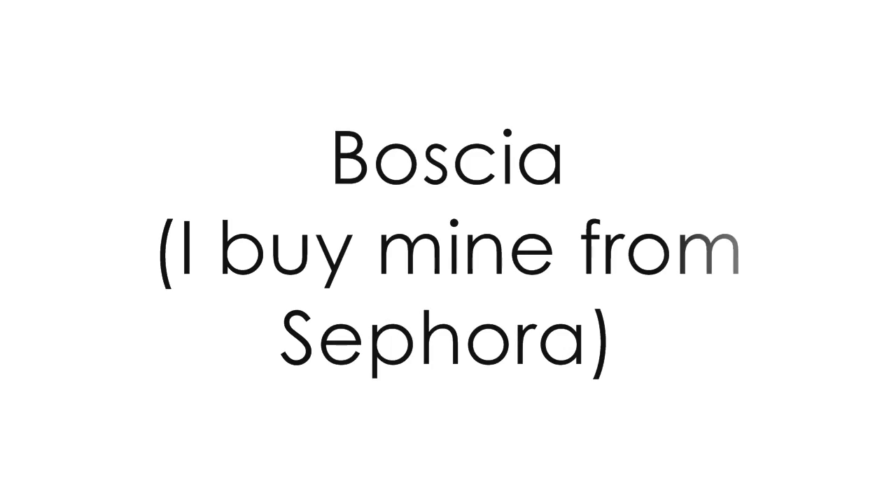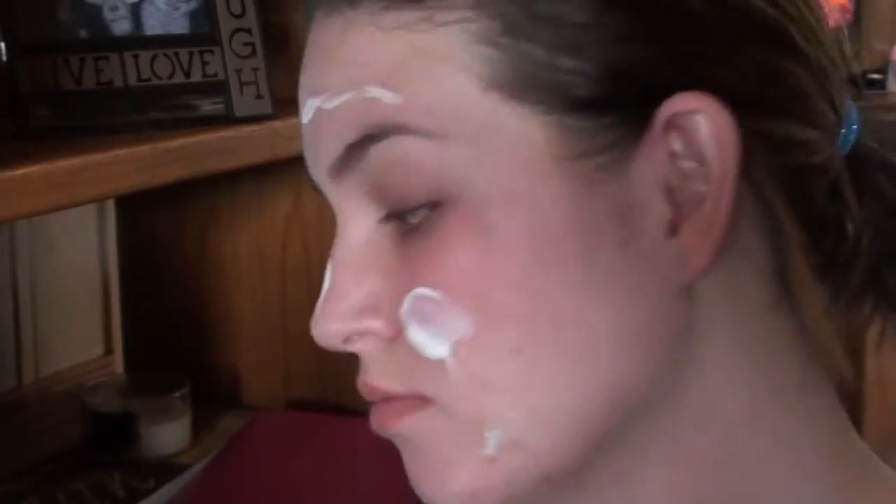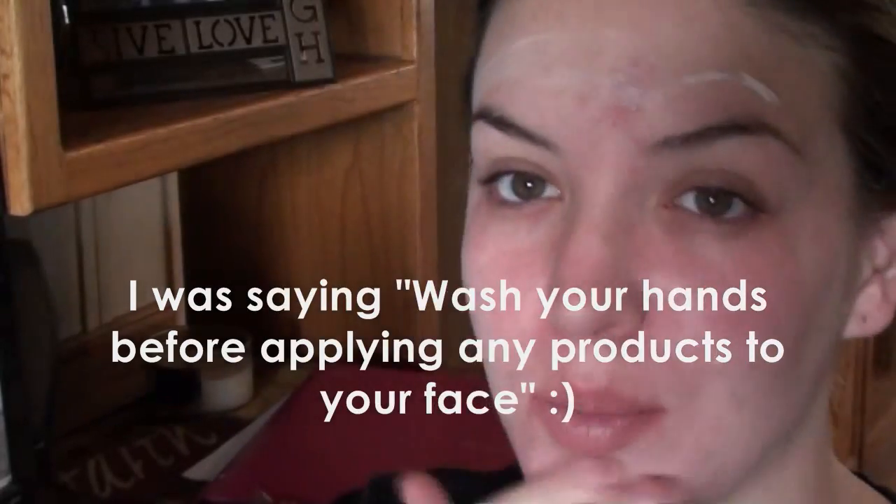After I wash my face, the first thing I do is moisturize. I'm using the BOSHA Oil-Free Daily Hydration with SPF. My skin is really sensitive, as you can see — even rubbing moisturizer makes my face get red.